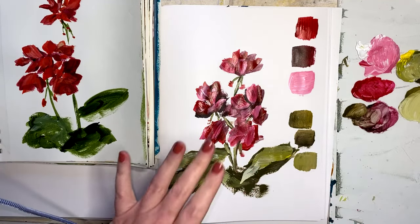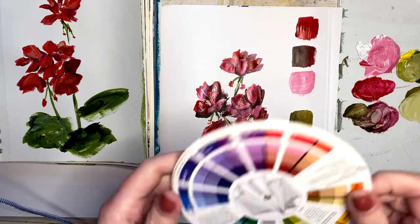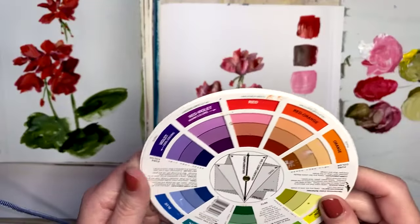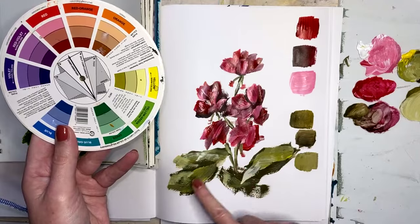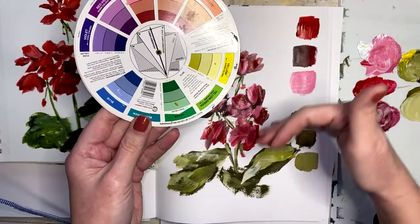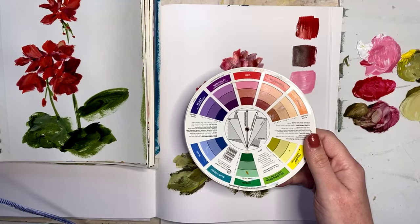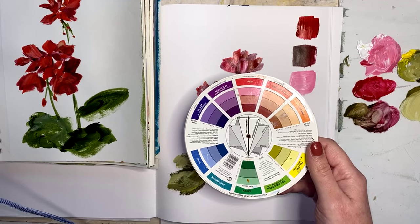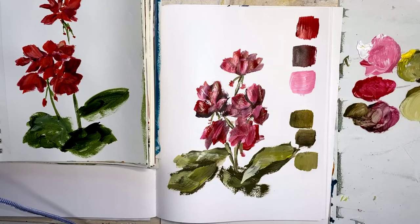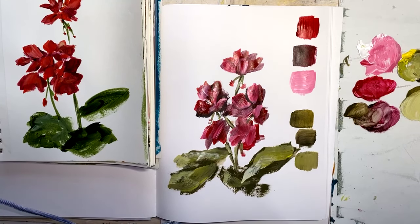If you wanted to put in a background on this, using your color wheel, what would be a good color? Red is over here on the warm side, and its complementary color is green — we've already got red and green here. So what would we want to use for a background color? I'll give you a hint: it needs to be cool. Yellow, blue, light green — all of those are good choices.